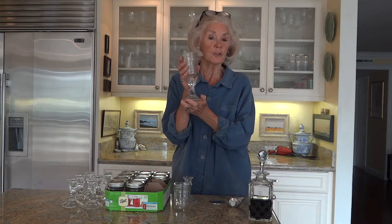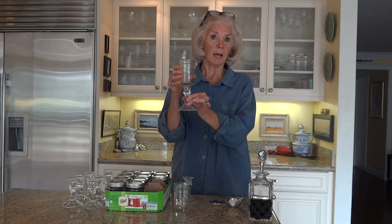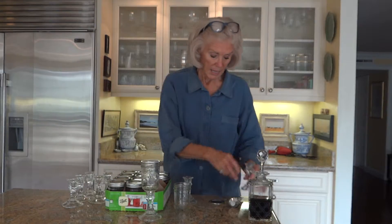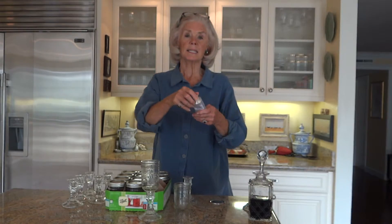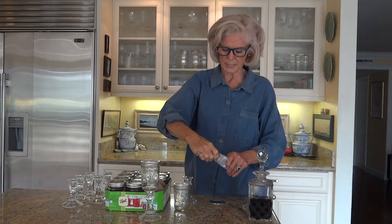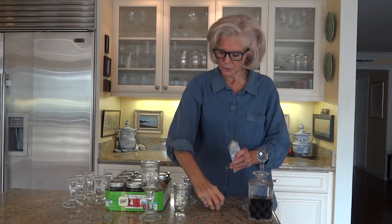These are so easy to make. I buy the bottom at the dollar store for a dollar. The top I buy at Bed Bath & Beyond — like $8 for a dozen of them. So far it's not that much of an investment. Then I like to use E6000 glue to make sure I do it well.